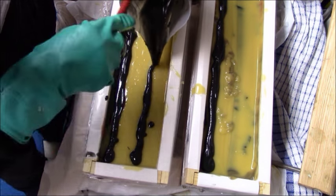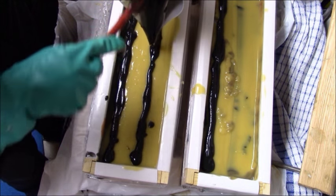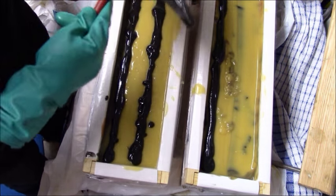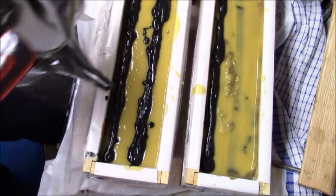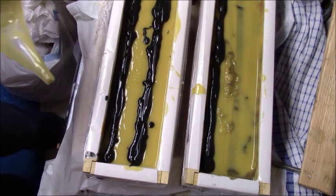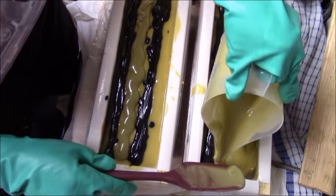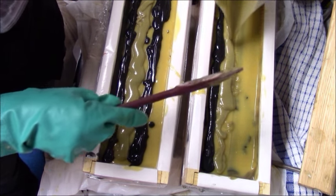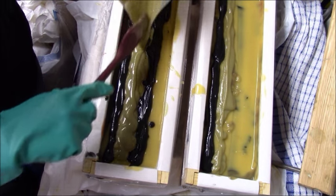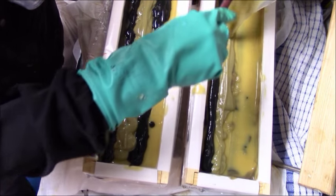I always leave a little bit of soap left to decorate the top and do the top swirl. There's no rhyme or reason — I'll just put strips down and then use a bamboo skewer to do the swirls, and I always try to use up as much soap as I possibly can.